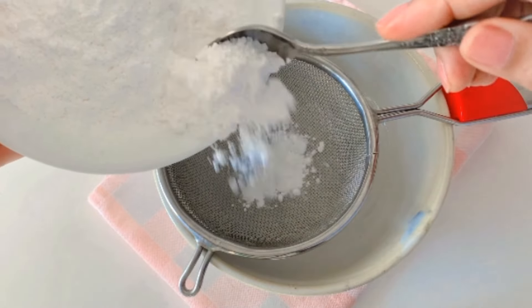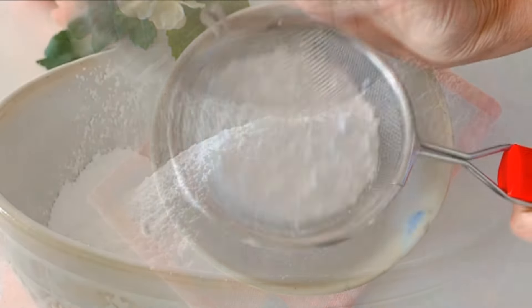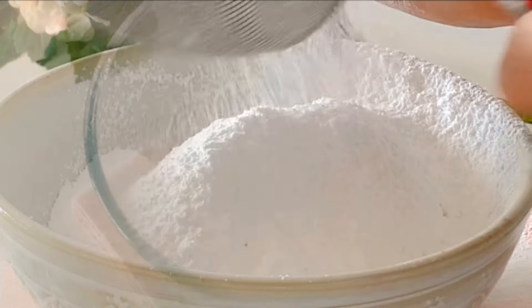The first step is to ensure your icing sugar is well sifted. This only helps to make the buttercream even smoother without any lumps.